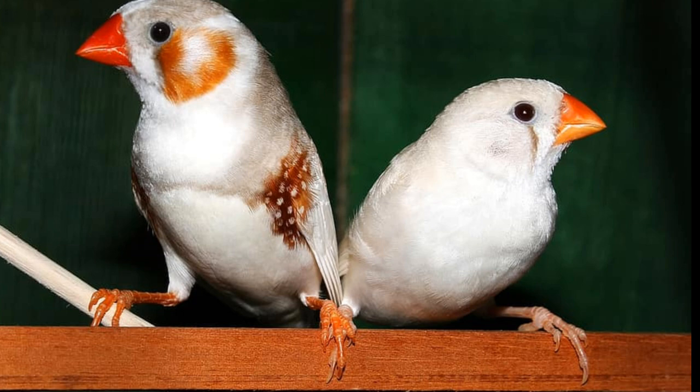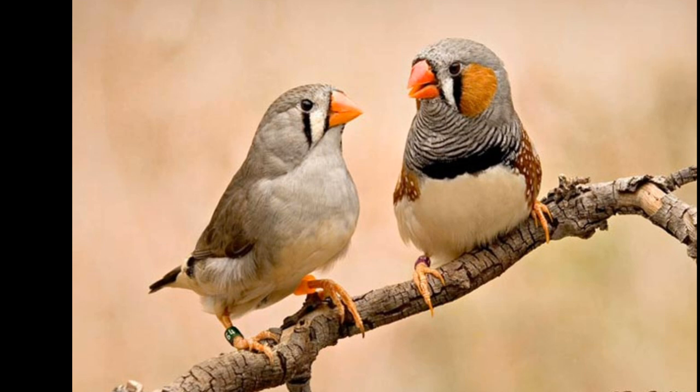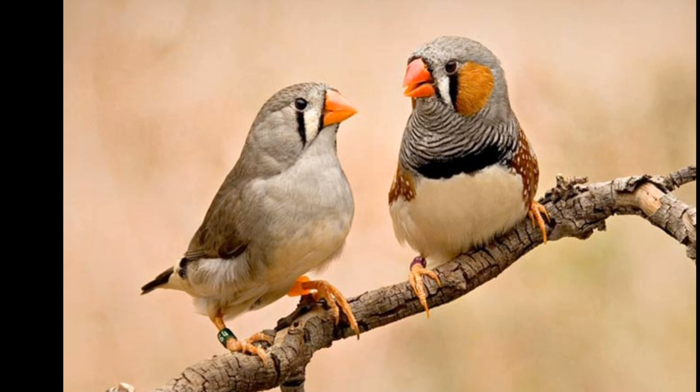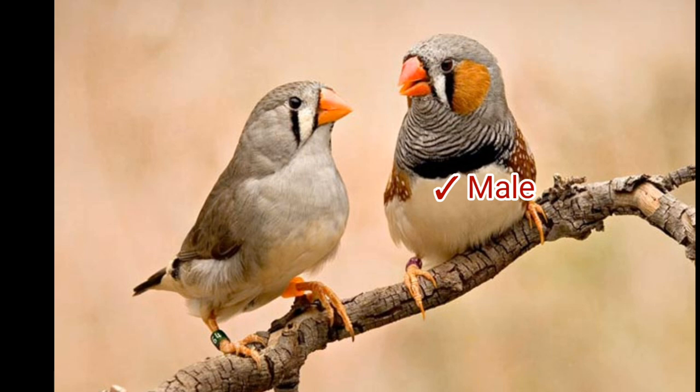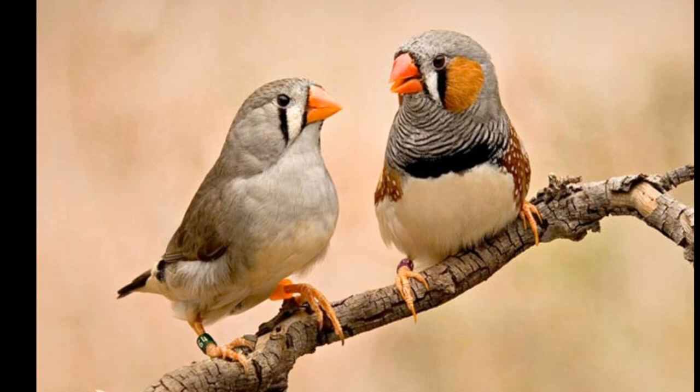The next difference between male and female Zebra Finch is their throat spot. A male bird has some big spots on their throat and neck. On the other hand, the female bird's neck is not as colorful as the male bird's. The next common difference is their feather color.